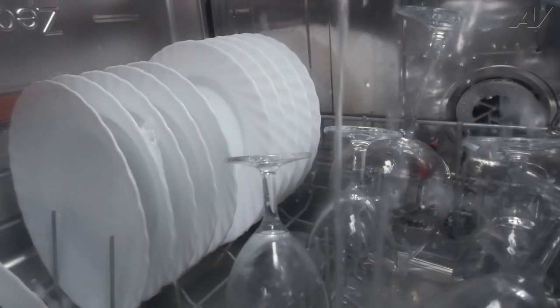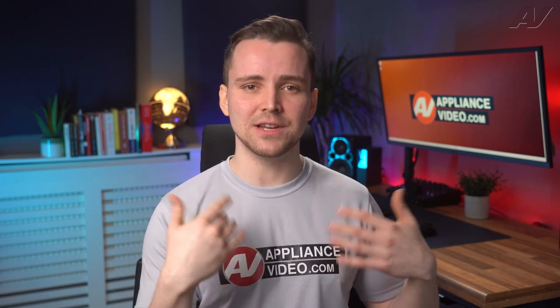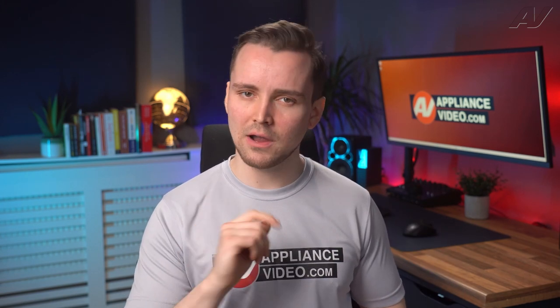One of the most common questions we receive from people with a brand new dishwasher is why does it take so long to run a cycle? It's not that your dishwasher is faulty, rather it was designed that way. New dishwashers may run up to two-thirds longer than older dishwashers.